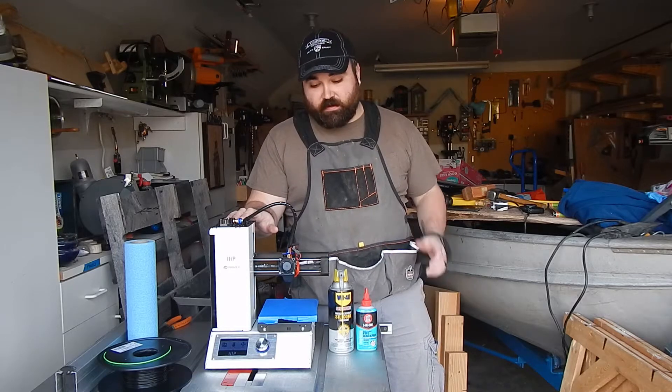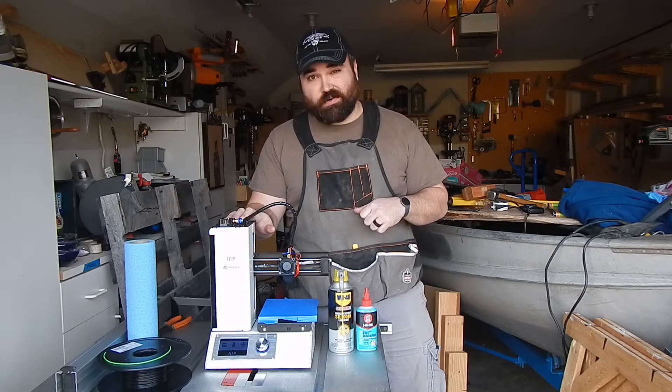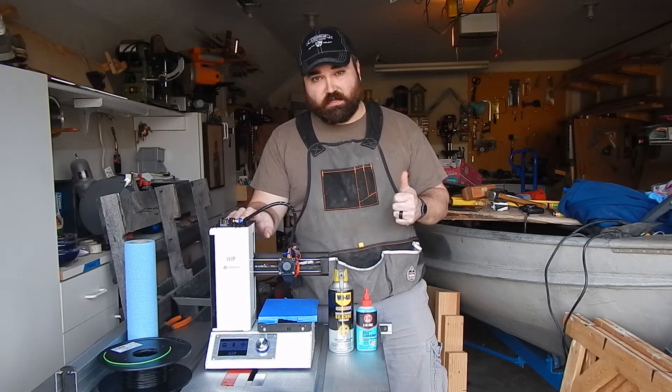Before I get going, I do want to urge you to be safe when you are working on machinery. Make sure it's turned off, make sure it's unplugged, and you should be good to go.